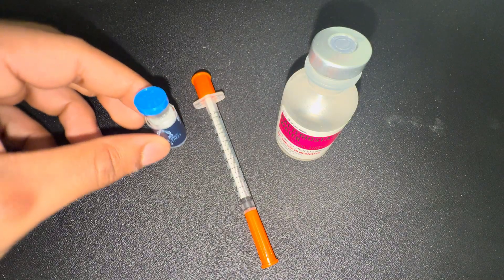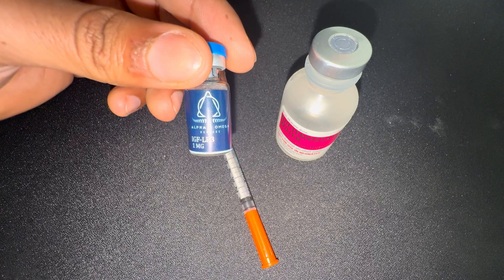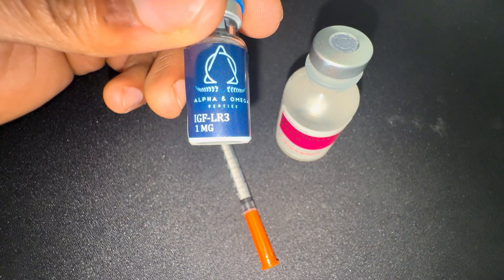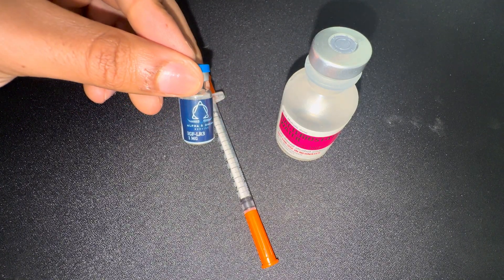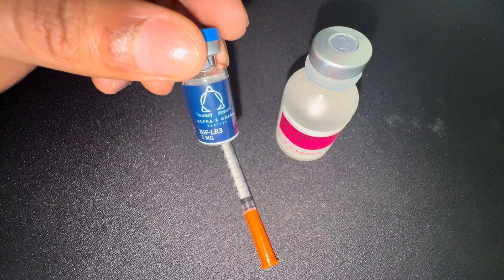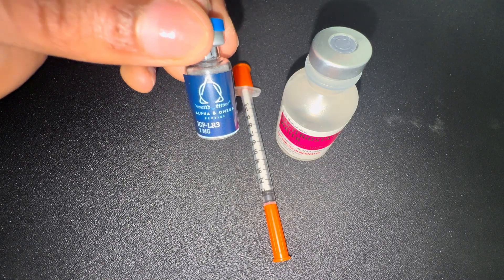IGF-1 LR3 is one of the best peptides to build muscle, recover, and enhance performance. It will also help you lose fat. On my last cycle about two months ago I put on a lot of muscle and got leaner while on IGF LR3. That's why I decided to buy it for the third time — it's one of my best and favorite peptides.